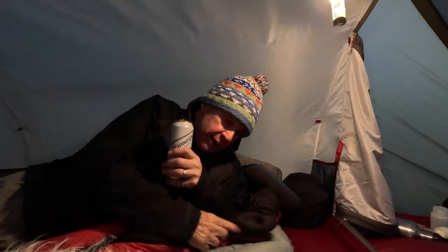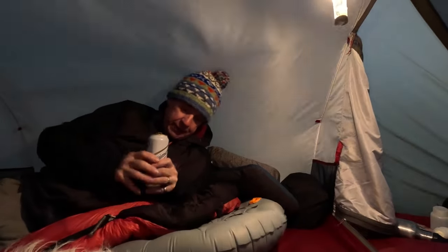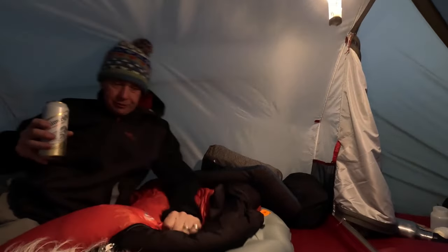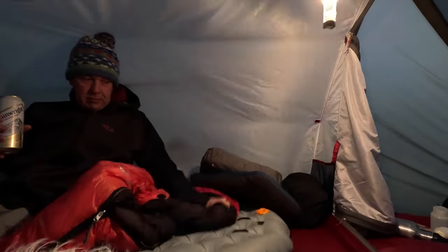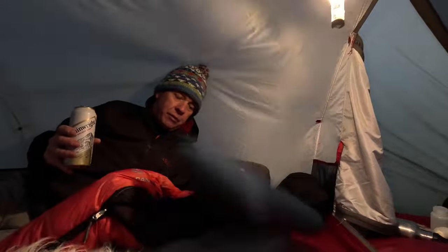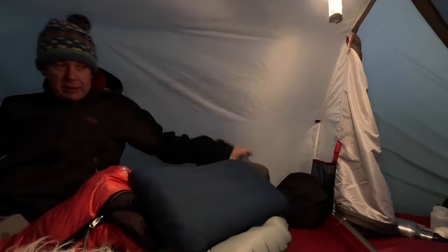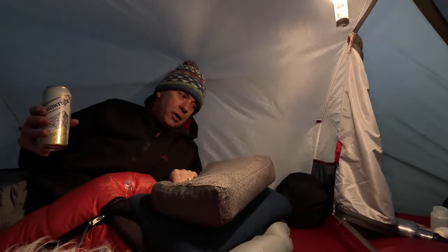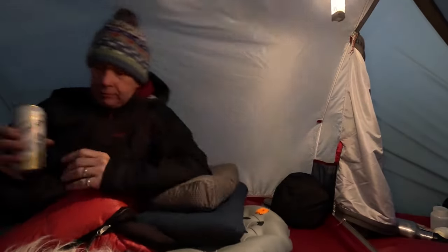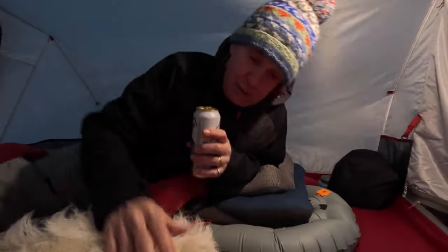For those of you that like to know, tonight I've got the Etherlite XT Insulated and the Vango Vulcan minus 12. The minus seven to me is a sleeping bag for summer. I've got a Vango Furmo pillow — it's the Deep Sleep Furmo — and the ubiquitous Quetcher pillow. And a furry dog to cuddle up to. Can't get those at Go Outdoors.